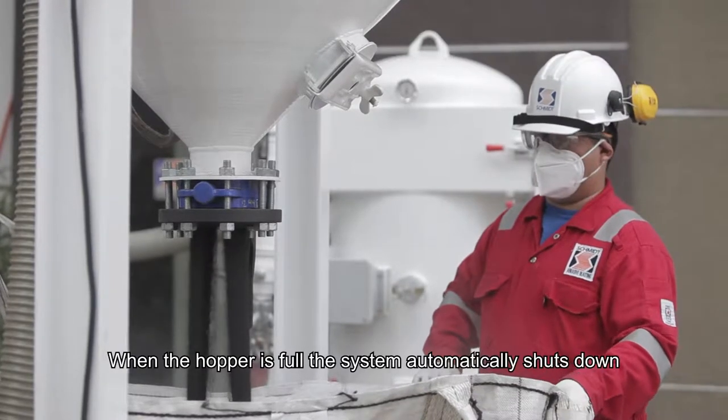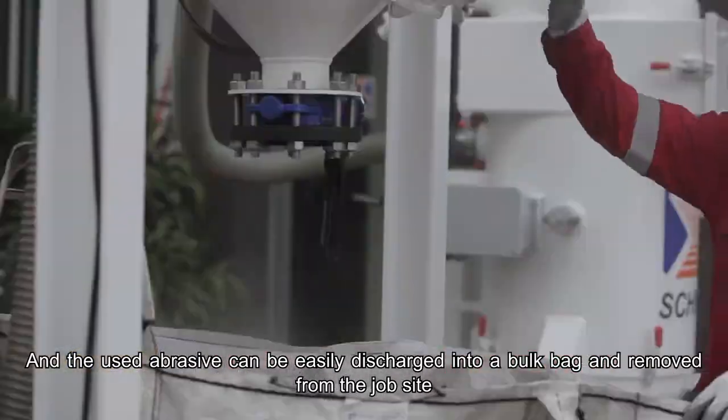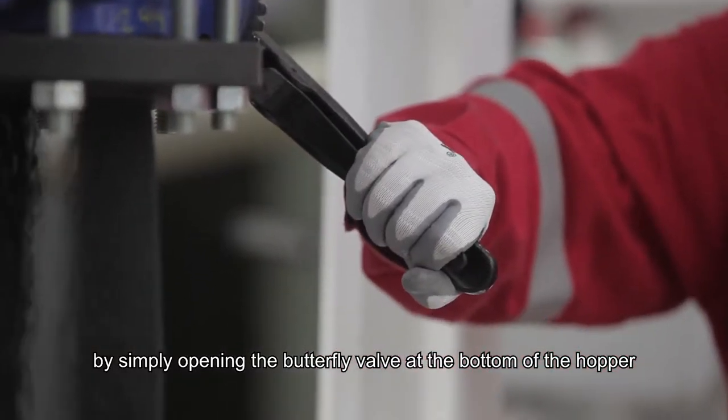When the hopper is full, the system automatically shuts down and the used abrasive can be easily discharged into a bolt bag and removed from the job site by simply opening the butterfly valve at the bottom of the hopper.